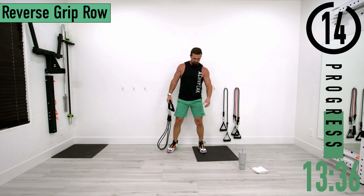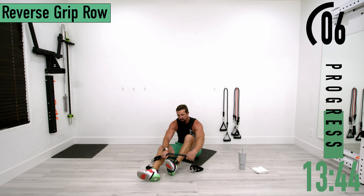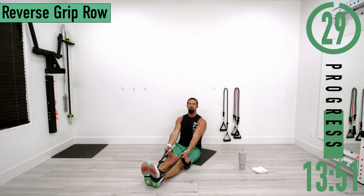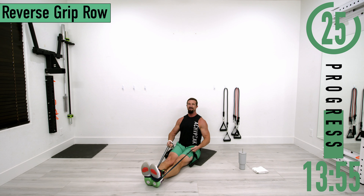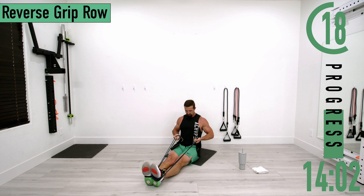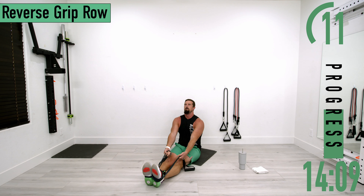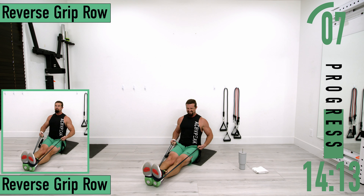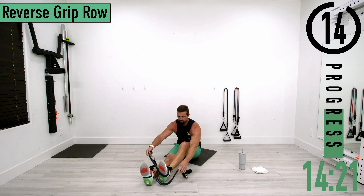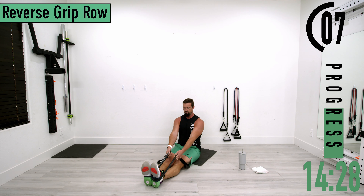Dropping down for reverse grip rows. Wrap the band around your foot — don't just loop it around the end, it can come off. Palms facing up. We're trying to keep our hands nice and low, pulling the hands back to the hips. You can see my hands aren't coming up high — keeping them low really helps activate the lats a lot more.